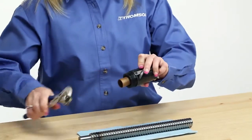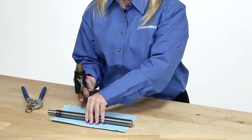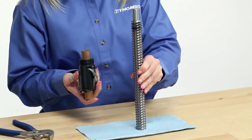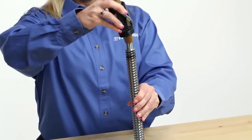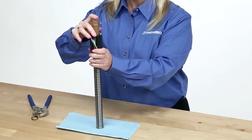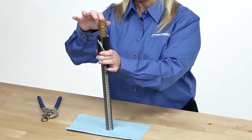If the screw doesn't have a journal, the arbor should be pressed against the center of the end of the screw and held firmly in place. If the screw has a journal, slide the arbor over the journal and press firmly against the center of the screw face. If the arbor will not slide over the journal, it may be necessary to build up the journal diameter to equal the diameter of the transfer arbor.